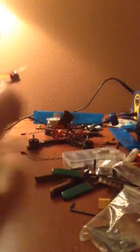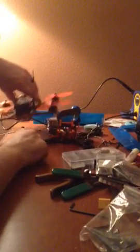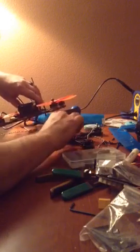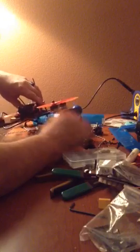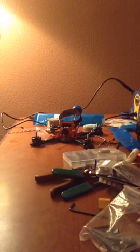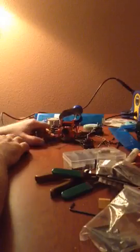I might swap cameras. I'm curious — I've always run these smaller lenses. I want to know what this big guy is going to do. Look at the size difference there. They're both IR, both the same Foxeer HS1177 camera. One is orange, the newer one; this is the older one. I really want to know what that camera's going to do.